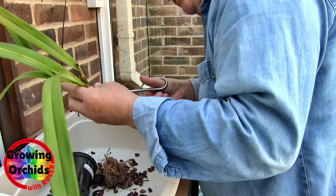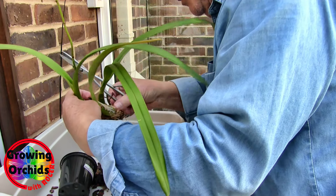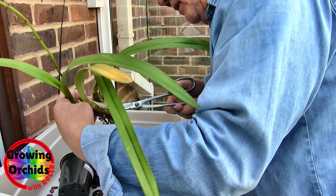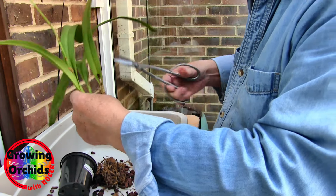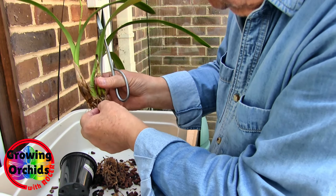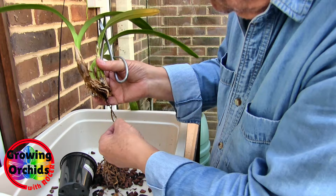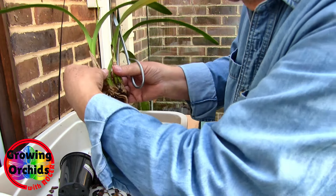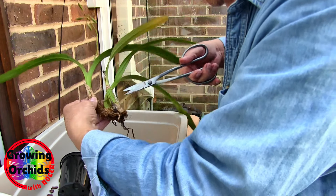Which is most of them. So we're into a rescue straight away. There are just a few here that aren't too bad, but where they've been in that moss they've started to go. Instead of growing, they're starting to fail — the growing tips have gone. So the moss was not the best of ideas. It should have made the plant work.